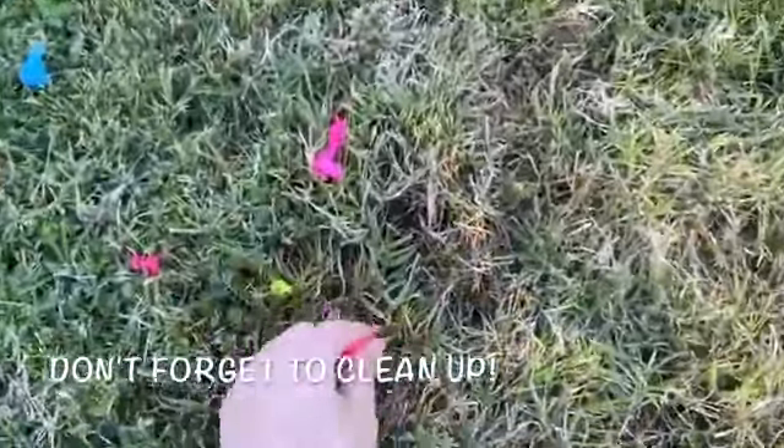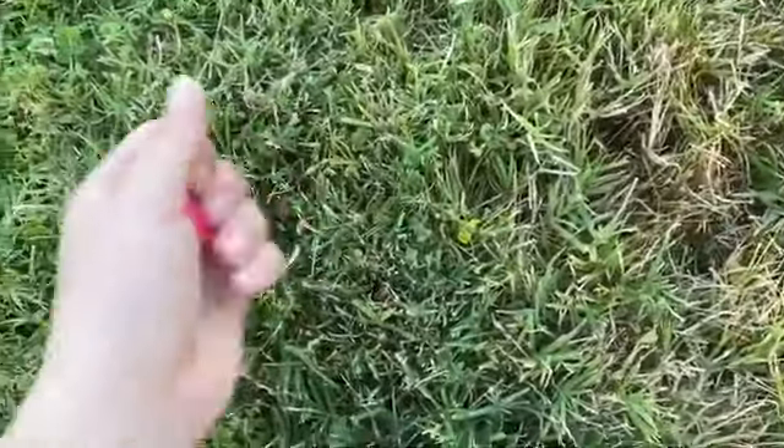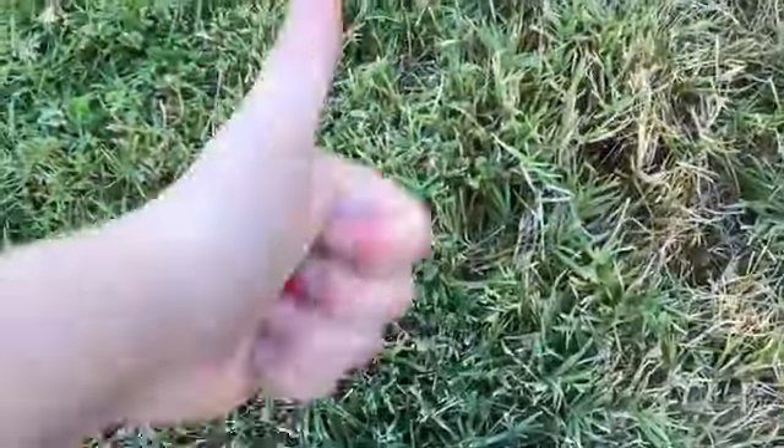Finally, don't forget to clean up when you're done to help keep your yard and our planet clean. Stay cool, Junior Giants!